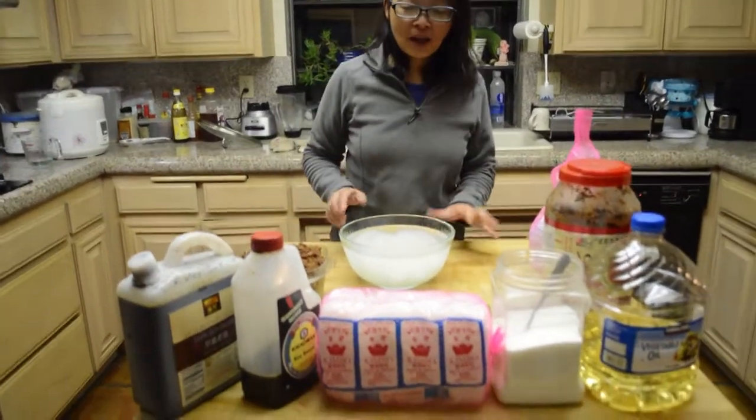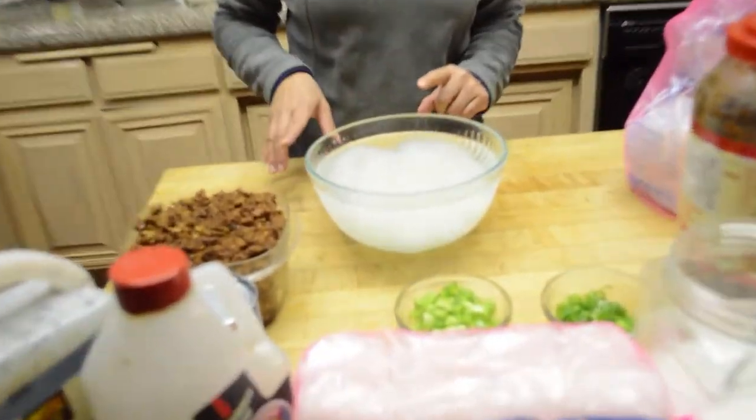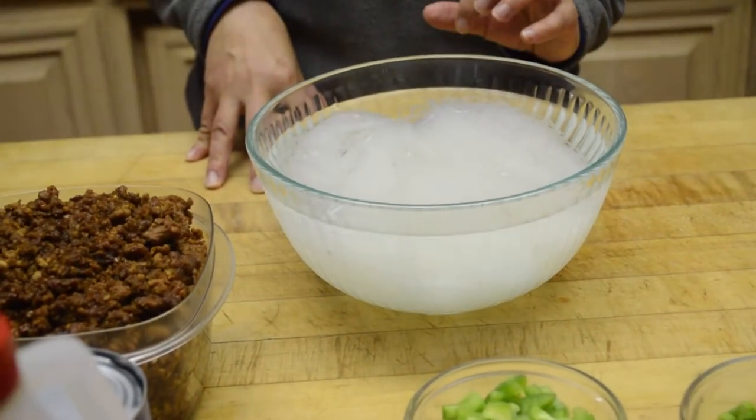Hi, this is Yan. Welcome. Today I'm going to make a glass noodle with ground meat. There is a name in Chinese: ants climbing up the tree.